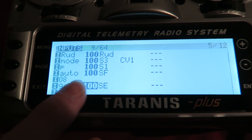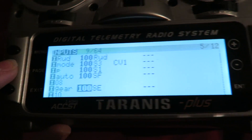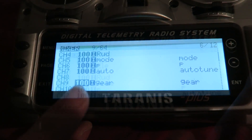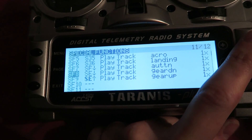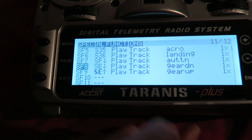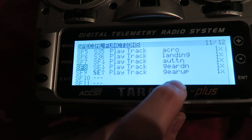I have then set up channel 9 on the input screen of the Taranis to a switch and also on the mixer screen. I have also added two custom sounds in the special functions screen so the Taranis speaks out the landing gear positions.